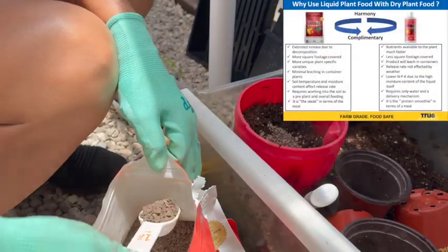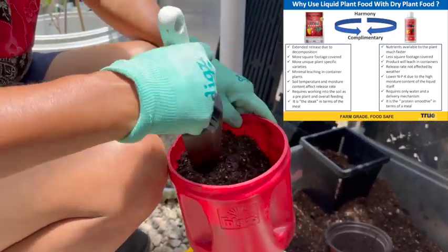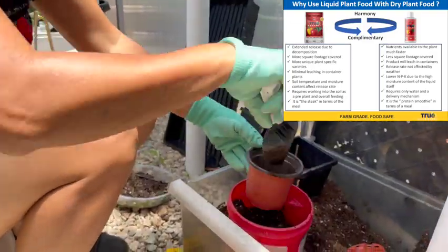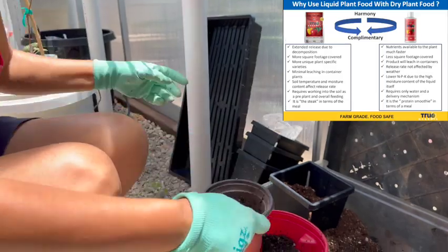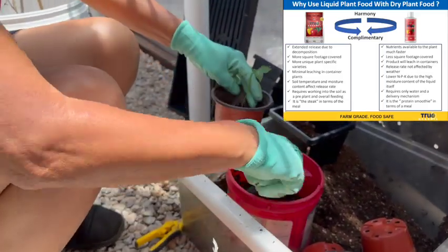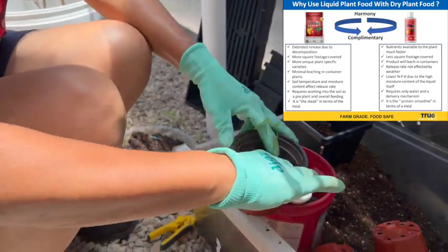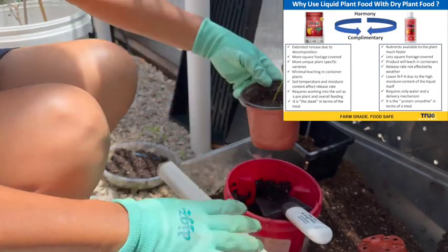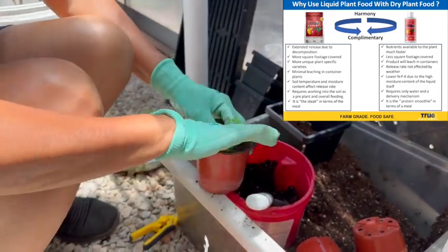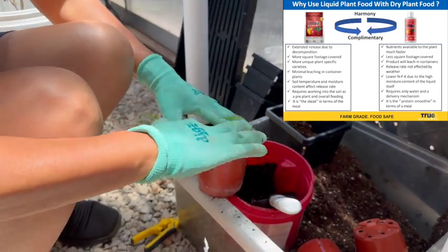Here I'm taking the granular fertilizer and mixing it with my potting mix, and I'll be transplanting some pepper plants into these four-inch pots. I have about four tablespoons of fertilizer mixed into the potting mix. The chart shows that you need a granular fertilizer that is slow release for a month, and you also need to use a liquid fertilizer every two weeks.